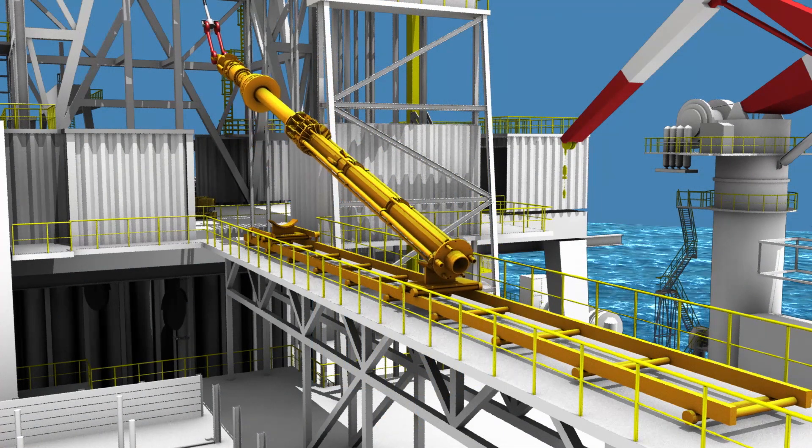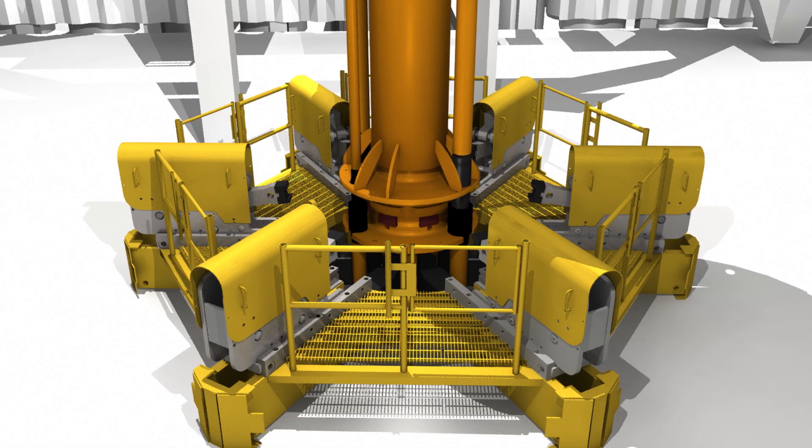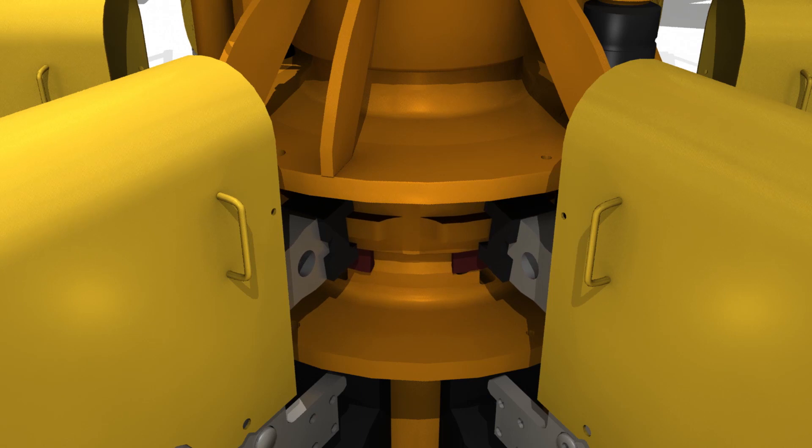When the stack approaches the wellhead, the termination joint is installed on top of the riser. The termination joint is the surface connection point for hydraulic hoses, which supply fluid to the choke and kill lines and rigid conduits.